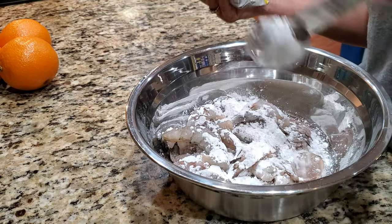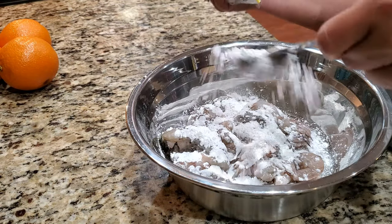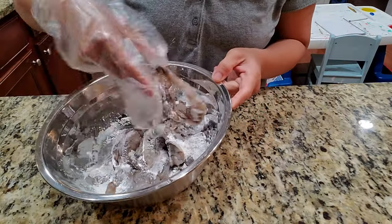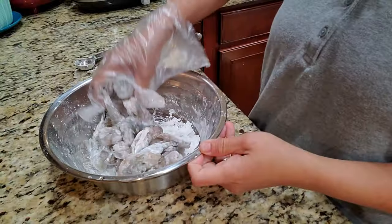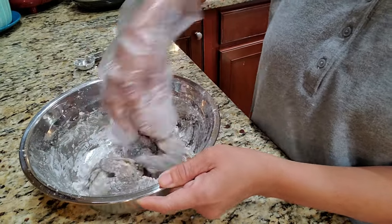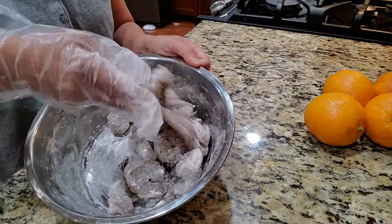Add a couple of tablespoons of cornstarch — you can substitute tapioca starch. Mix it up and make sure it's all coated. I like it light, but you can wait for it to dry up and add more if you want.